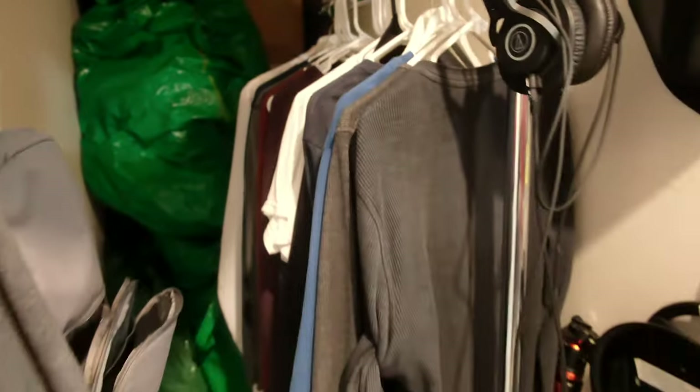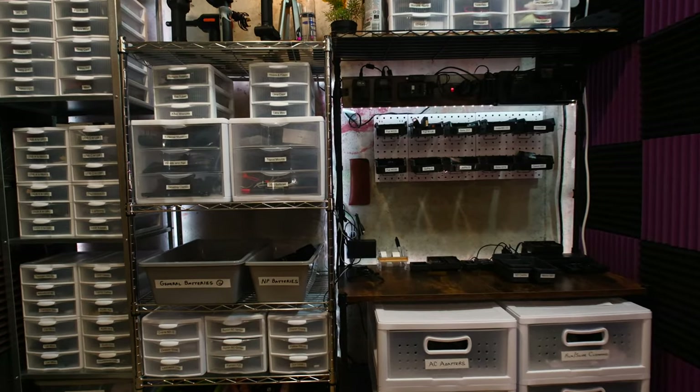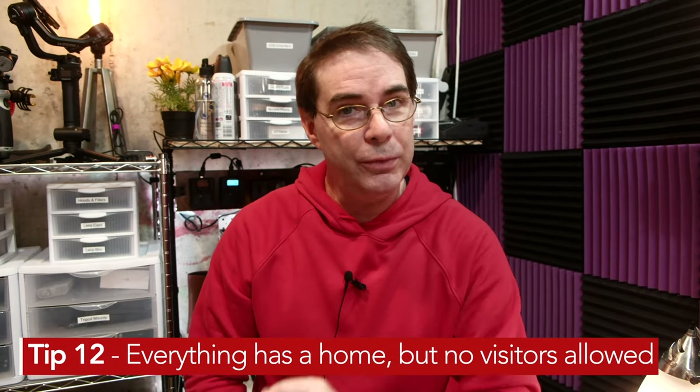Moving into this little alcove area, look at this wardrobe — I literally have my own little wardrobe department. I'll come here and think, I don't want to be wearing this ugly red sweatshirt, and I've got something better right here. I even have a hat — anything I need is here. I also have two backpacks, so if I need to get out quickly and grab a shot of something outside, they come right off and everything is ready. I try to keep everything organized. This is the area I'm really proud of from an organization standpoint. My number one tip: everything has a home, but no visitors allowed.